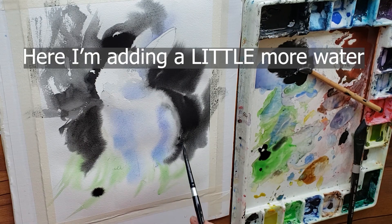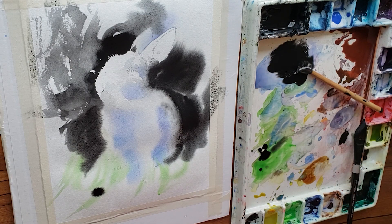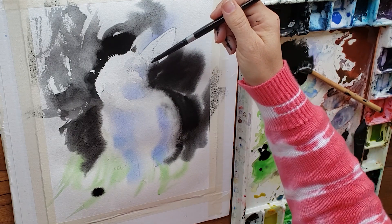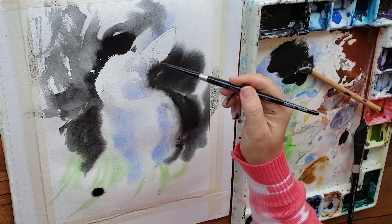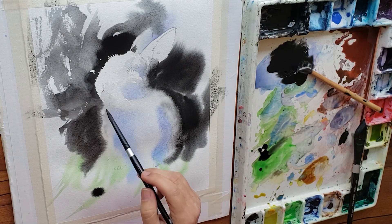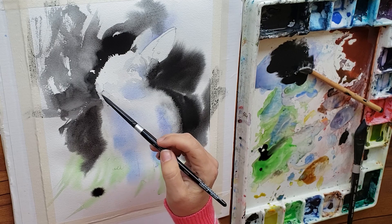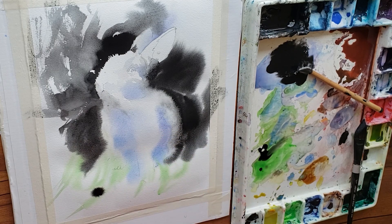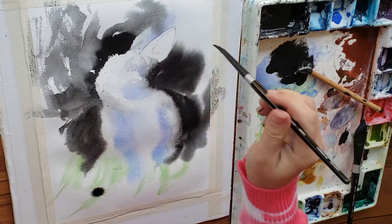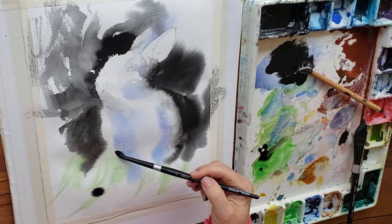I dabbed up fairly aggressively there — your edges will be more organic and beautiful if you don't have to do that, but I was still able to get it to work. After dabbing up the excess paint and water coming over his backside, I put some clear drops of water again to push into that black paint. The push technique uses the power of the cauliflower effect — watercolor tends to cauliflower when you drop more wet paint into drier areas, creating these lighter areas.